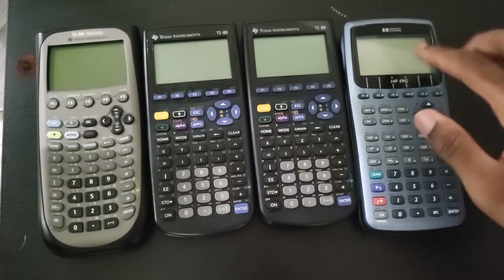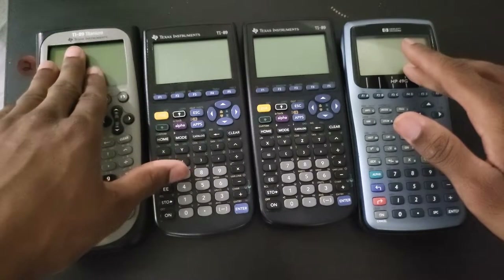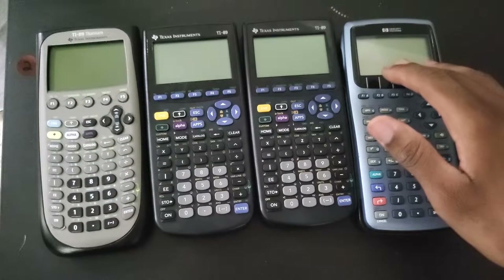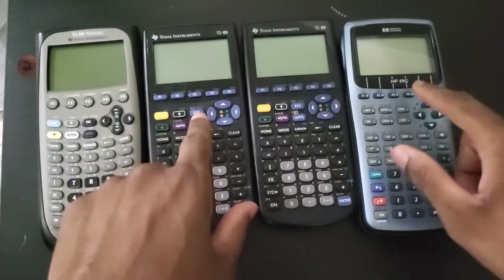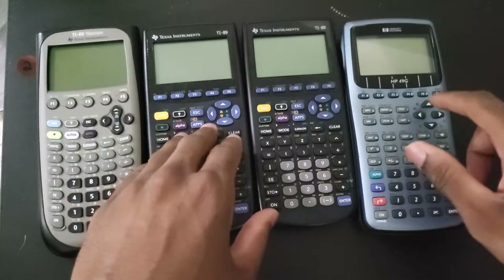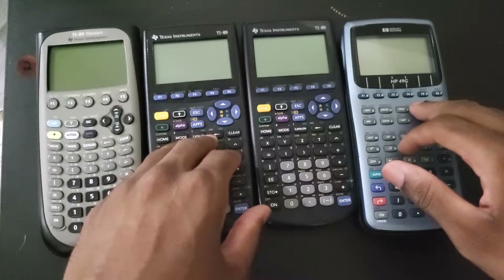When I made a comparison video between the HP-49G and the TI-89 Titanium, what I really wanted to do at the time was a comparison between the HP-49G and the classic TI-89, because these two calculators came out around the same time. The 89 classic came out in 1998 and the HP-49G came out just a year later.